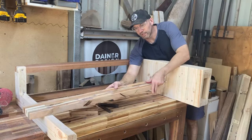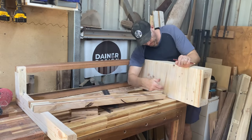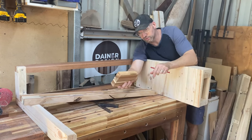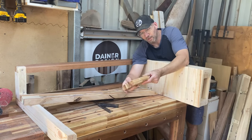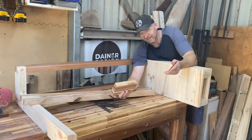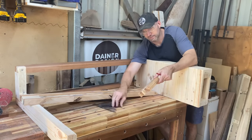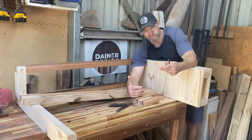I've just got to get this footrest in now. I want it recessed into the centre leg and into the side here. I'll use the offcut to see what looks good, and then I'll basically just have to cut that out by hand, with a router, or something — I haven't actually figured it out yet. I'll just take the angle, measure, cut, and hopefully it works.